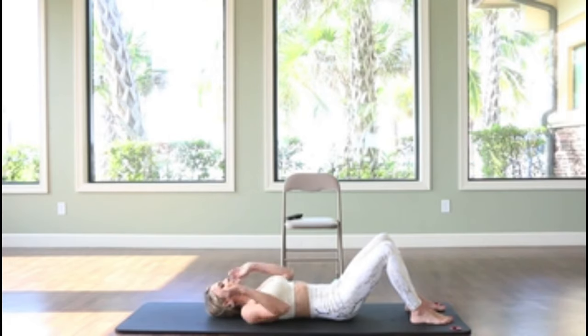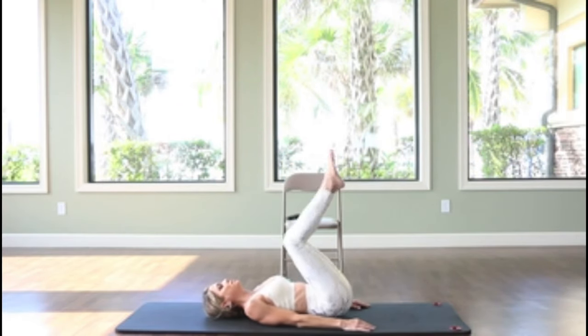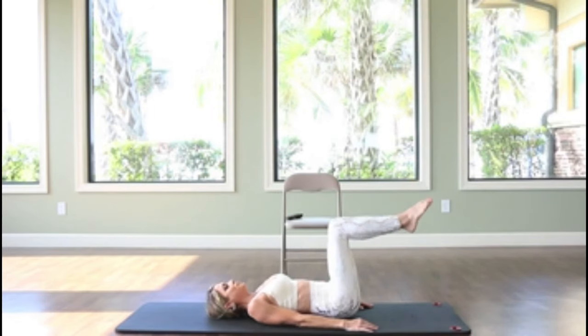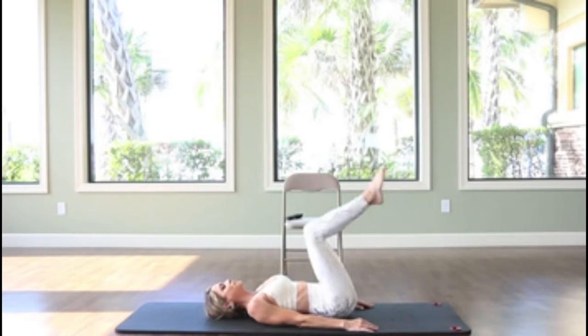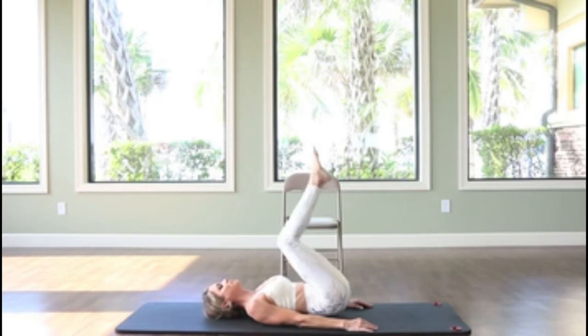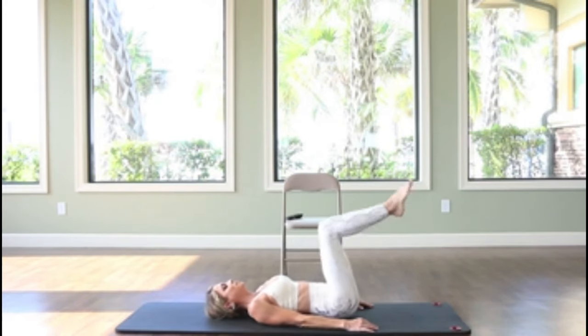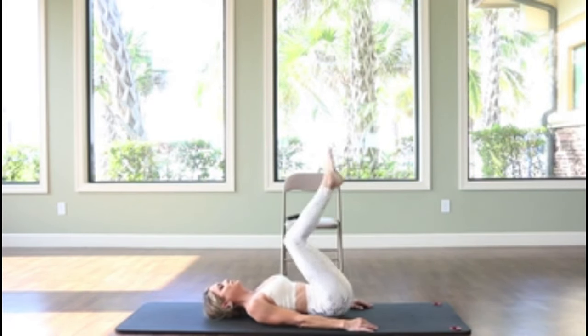Moving on to hip lifts — just picking your feet up off the floor and lifting your hips up a couple inches off the mat. We're engaging the lower abdominals. Make sure you maintain a steady breath. You can support the hands on the floor, or you could even place the hands under the hip bones and just tap the hips onto the hands.